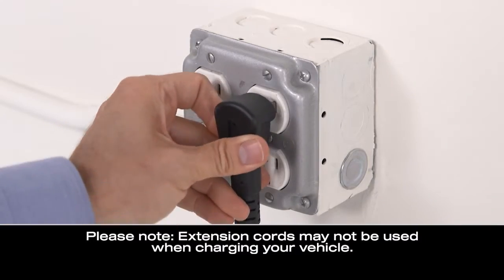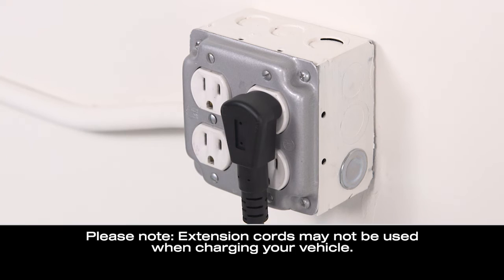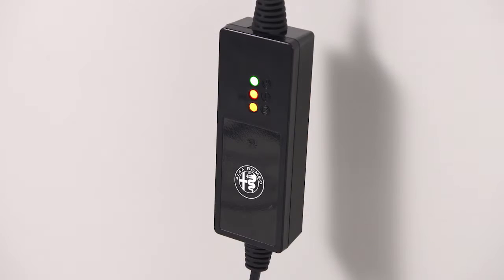Then plug the cord into a standard 120-volt AC power outlet, preferably on a circuit that isn't powering any other devices. The cord set will complete a self-diagnostic. When all the lights turn green on the status indicator display of the cord set enclosure,